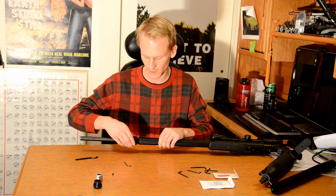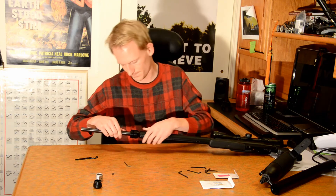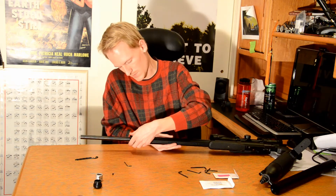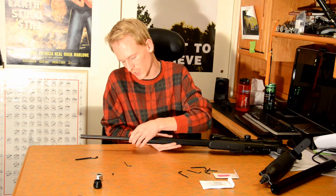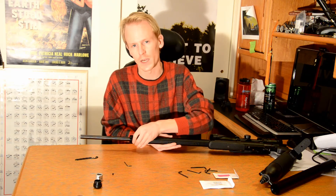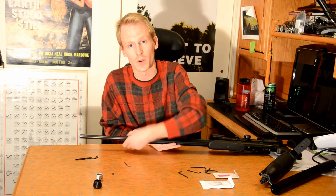You want to turn it left, very slowly, until you hear it click. Right there — so once you hear it click, it will drop and it will align nicely with the other threads. And now it's going on nicely. We're going to tighten this up.